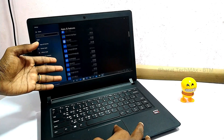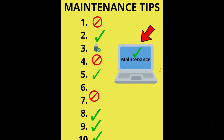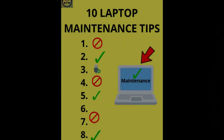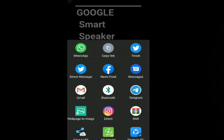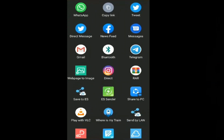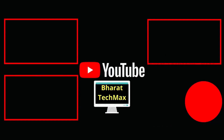You will have learned a lot from this video. If you have found these tips helpful, please follow them and maintain your laptop properly. If you like this video, share it with your friends and family members. If you have any doubts, please check the comment section. If you have any questions, follow us on Facebook, Twitter, and Instagram. Links are in the description below. If you find our videos interesting, please subscribe to our channel. See you in the next video. Bye.